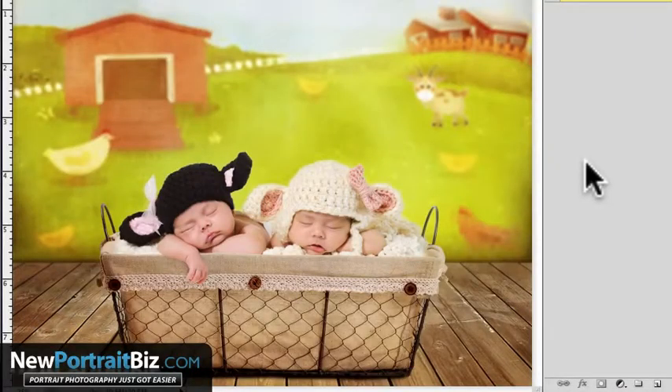Hey everyone, it's Scott with NewPortraitBiz.com. I've got a short little Photoshop video for you. A lot of people want to know how to sharpen up their images without making them look horrible, because sometimes you can over-sharpen and that's not good either. I also want to cover sharpening for when you're posting on Facebook, which really degrades your images, or when you're uploading to your website and compressing the image — sometimes if you don't sharpen it, it'll soften it even further.